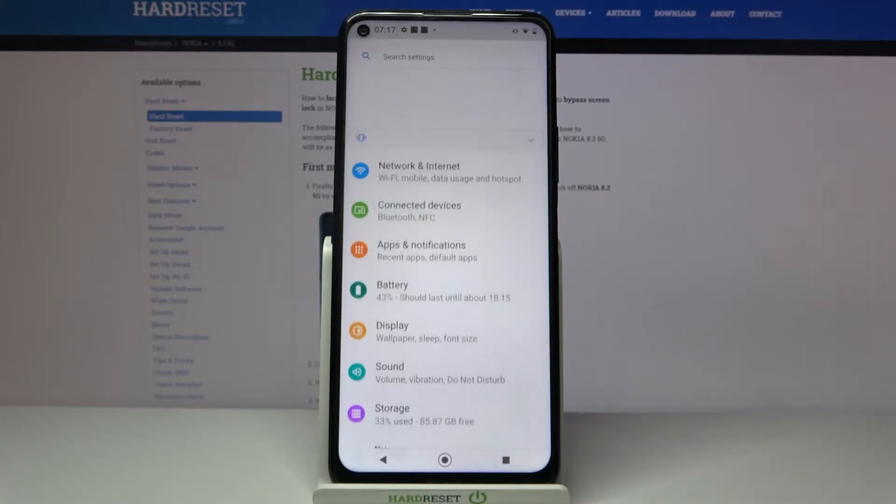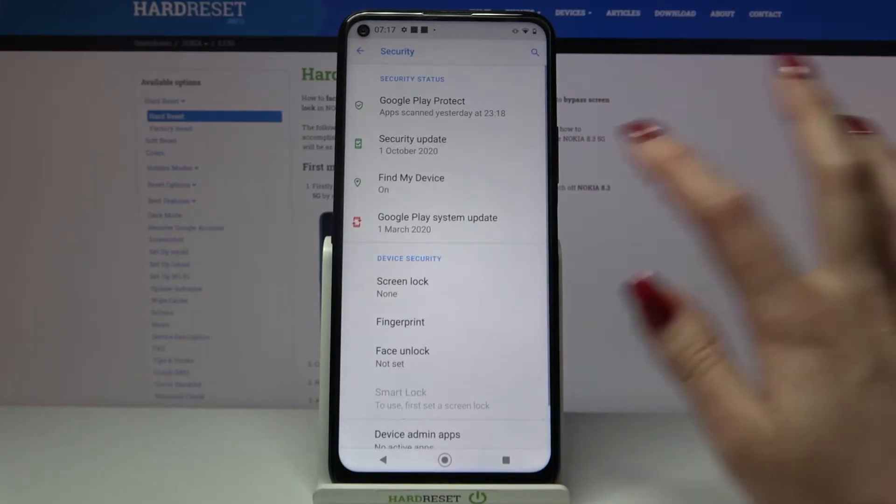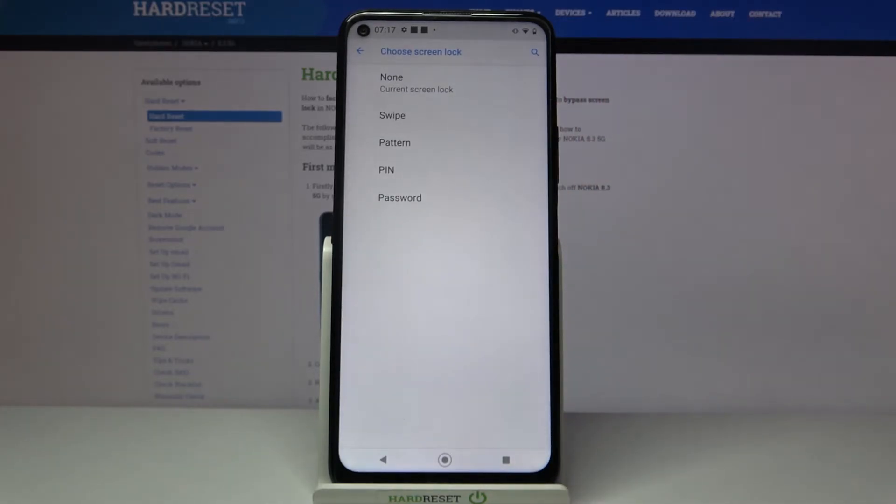Firstly open Settings. Now scroll down and choose Security. Then click on Screen Lock and pick one of the options.